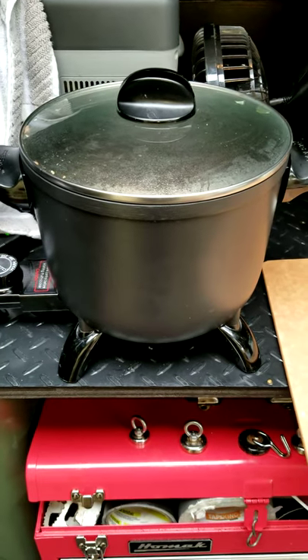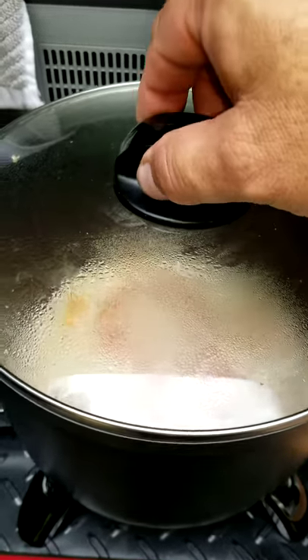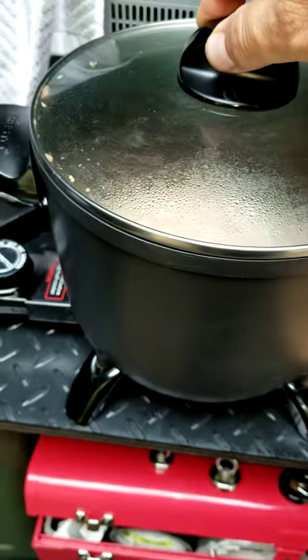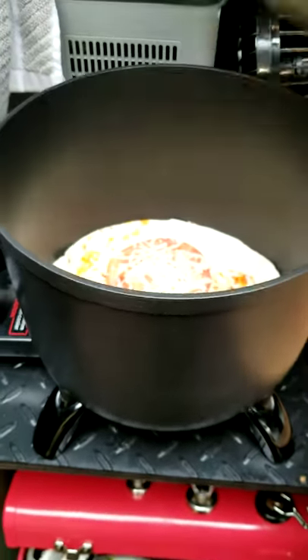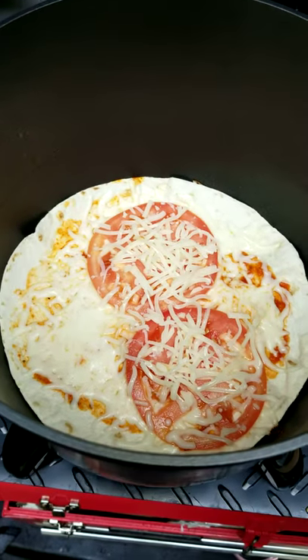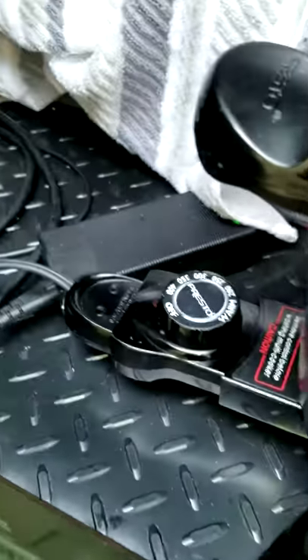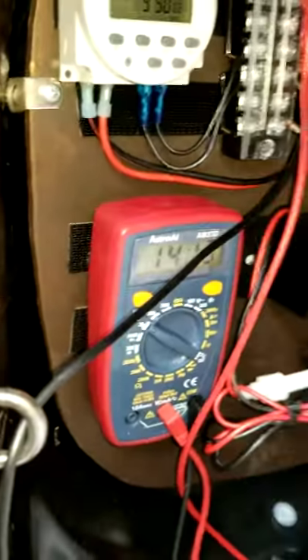This is a 12-volt automotive battery pizza hack using a Presto kettle, 1200 watt. Just a tortilla, mozzarella, and some thin tomatoes — kind of a margarita. It's connected to my 12-volt battery, the engine's running right now.